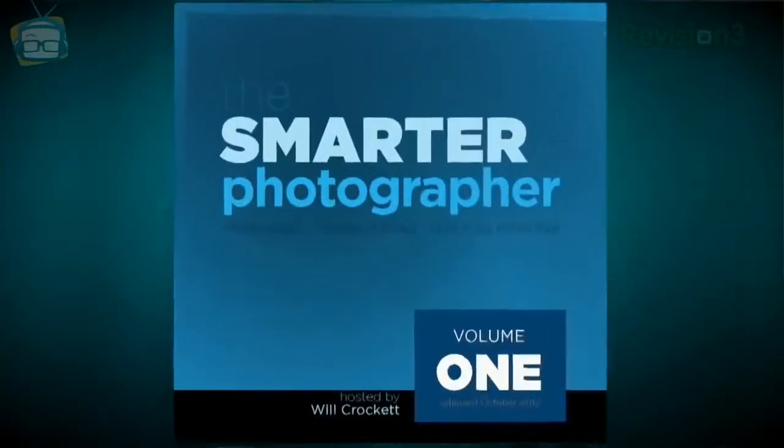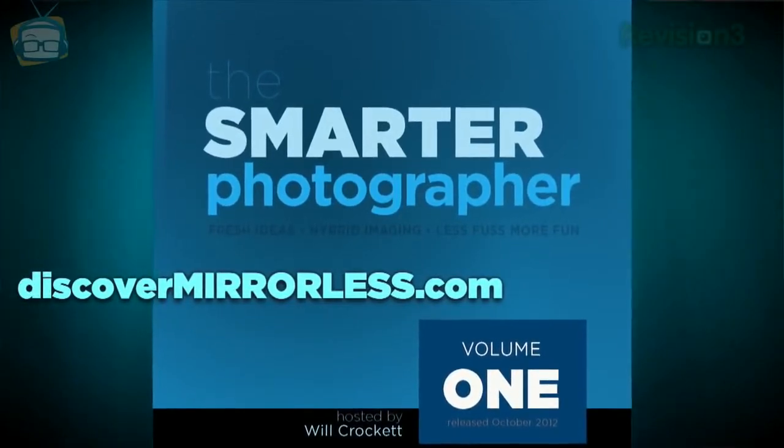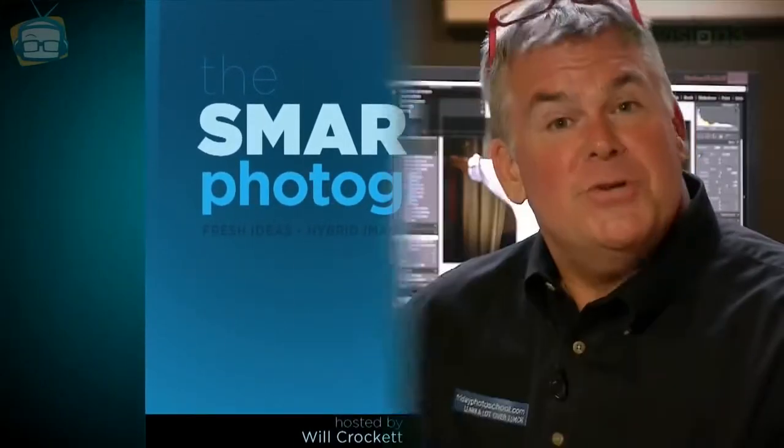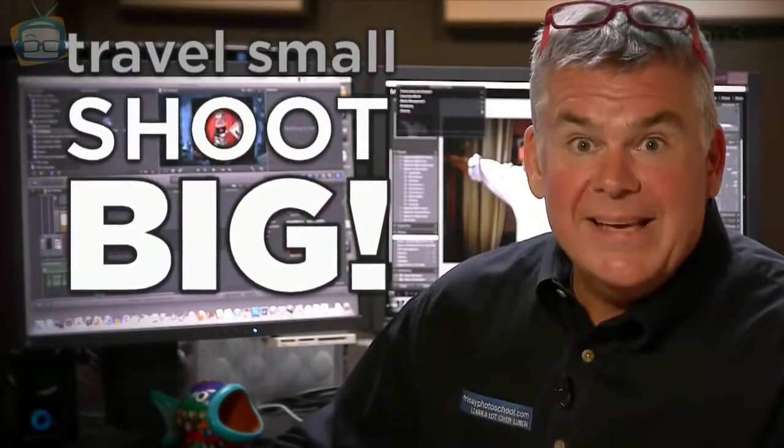For more info on how to shoot hybrid imaging, check out the new video series called The Smarter Photographer, available at discovermirrorless.com. For shootsmarter.com and GeekBeat TV, I'm Will Crockett saying travel small and shoot big.